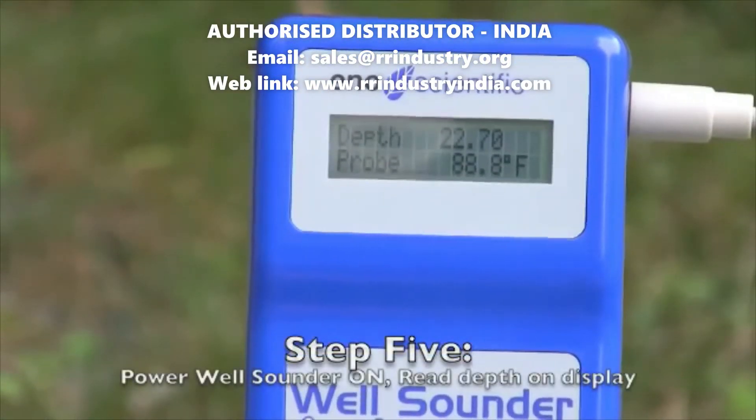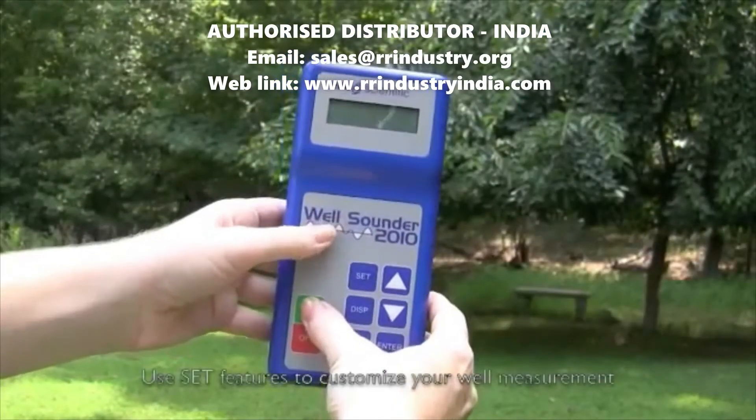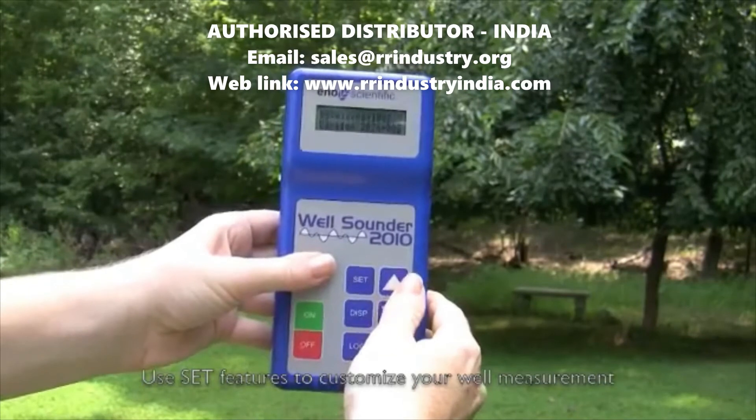Power your well sounder on and read the depth on the display. When the unit has been turned on, press the set button while the depth is displayed to change any of the system settings.